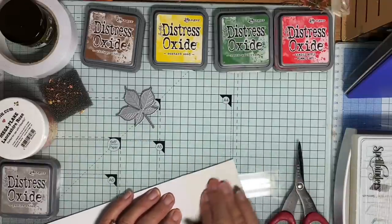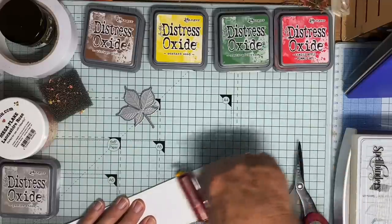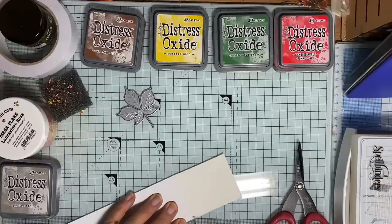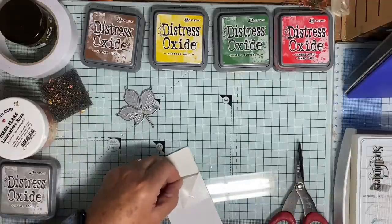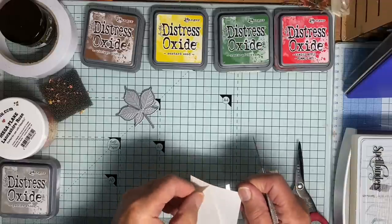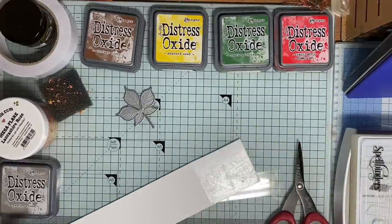I'll just put the card out of the way for a moment. I could give this a little rub with a brayer just to make sure that all that adhesive is sticking to the card. Now I'll take off the sheet carefully - it feels really stuck actually. There we are. Put that in the bin.